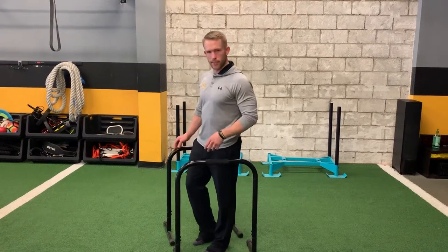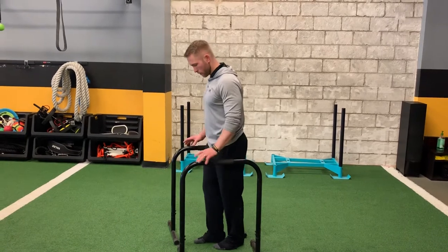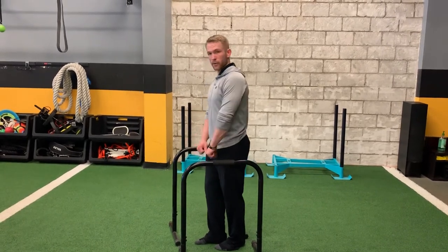The next step after assisted dips, if those are a little bit too easy for you, is to do unassisted. For this, your feet are going to be off the ground.